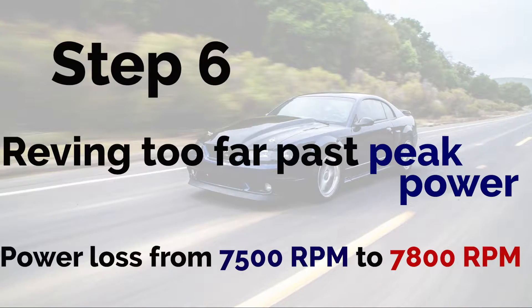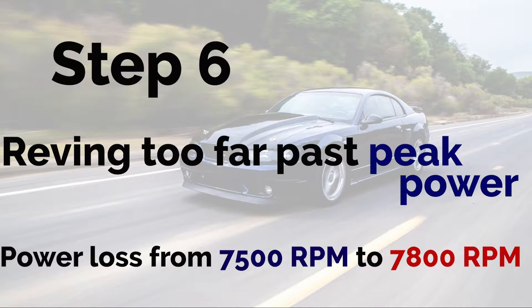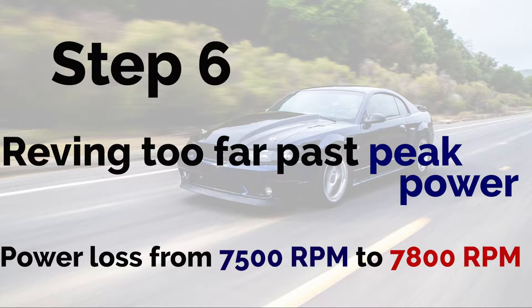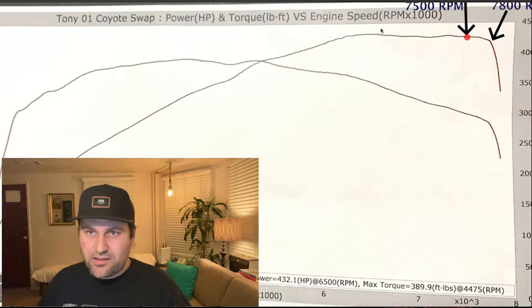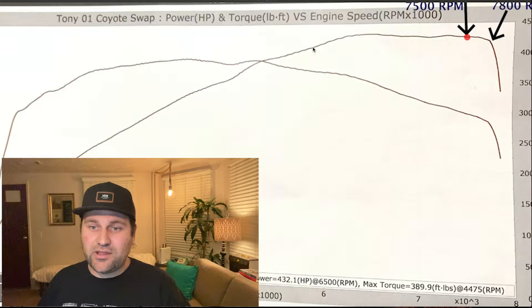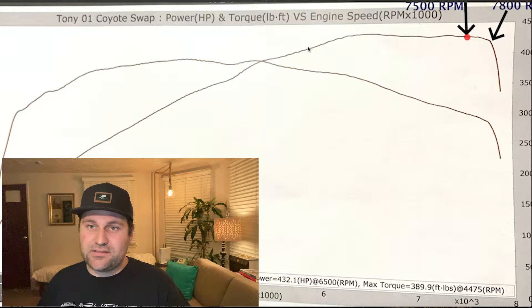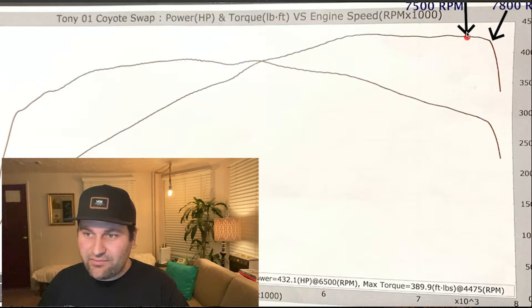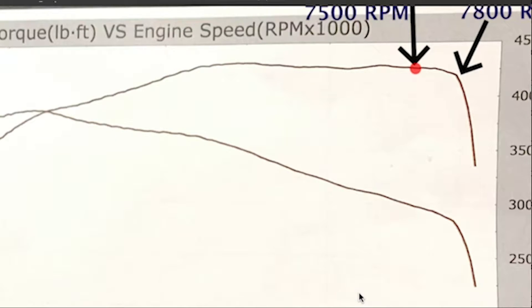It's never that simple. For our next bit of number crunching, we're going to look at the amount of time it takes to go from 7500 to 7800 RPM. Because, as we figured out, sometimes shifting higher puts you higher into the power band on the shift recovery — especially on the 2-3 and 3-4 because it falls so greatly. But what we're not taking into consideration is how long it'll take us to get from 7500 to 7800 RPM.